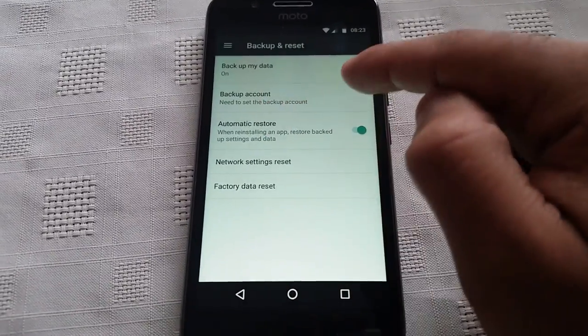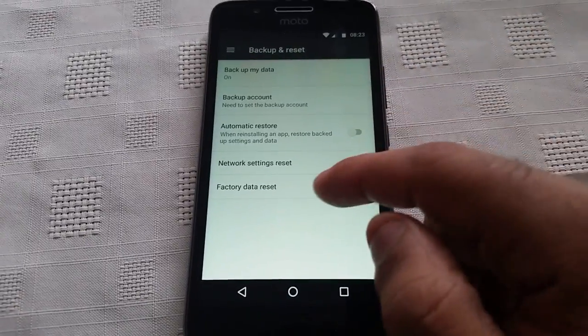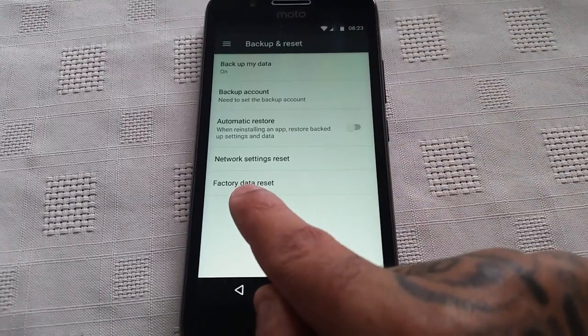Where it says automatic restore, just uncheck it. Now select factory data reset.